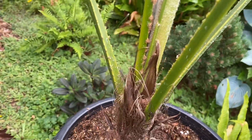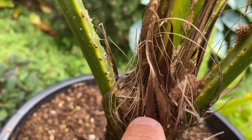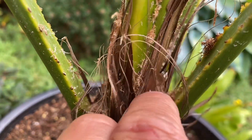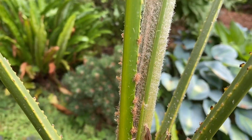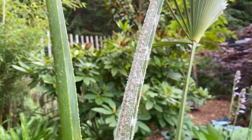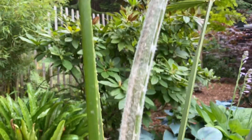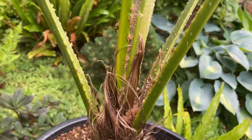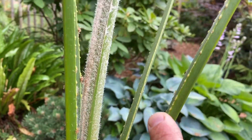If you look just in the nooks and crannies of the petioles and the trunk, you'll see these little fuzzy hairs on the bottom. Those shed from the petioles — as the petioles expand, they drop this fuzzy white hair and it lands down in the nooks. That's a distinguishing feature.